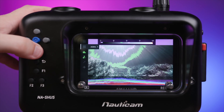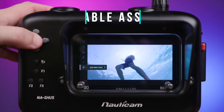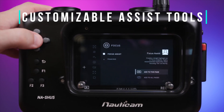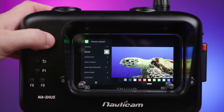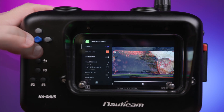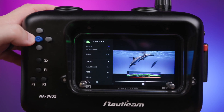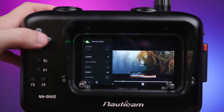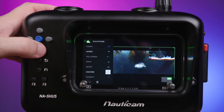Depending on your preference, you can also set up multiple assist tools on a single page as well. In addition, each of these assist tools are fully customizable to your needs. Take the focus assist tool here for example — I can change the color of the focus peaking to a variety of different colors, or even adjust the sensitivity of the focus peaking. In the waveform, I can actually adjust the size of the waveform that's displayed along with its location on the display. The possibilities here are really endless.